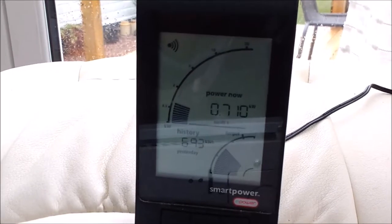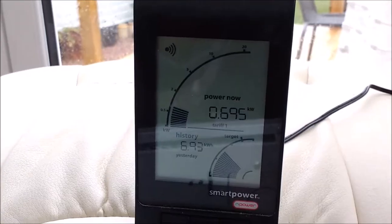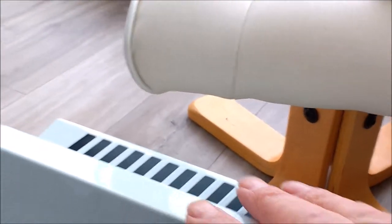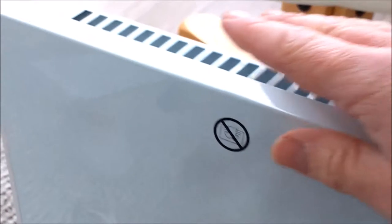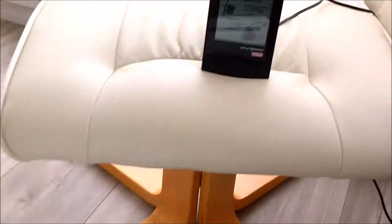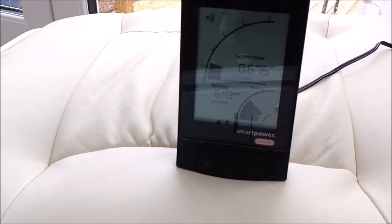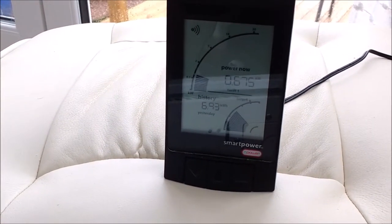It's now on maximum — you can see that there — and we're up to 680 watts total. The previous reading was 330, so the heater is hitting just under 400 watts. The heat is coming out already — that's pretty good. I'm going to move into the office and do some temperature checks in there. I'll leave it on for about an hour or so to heat up the space — that's about just under 400 watts, which is pretty good.